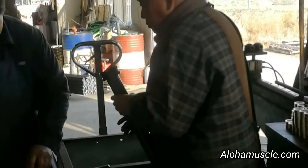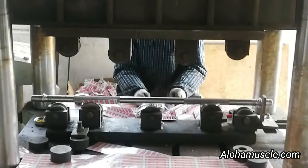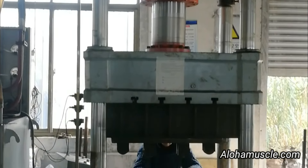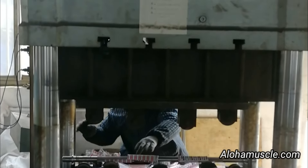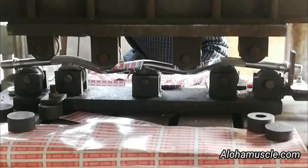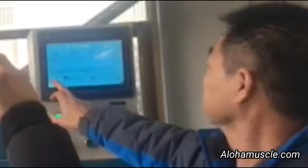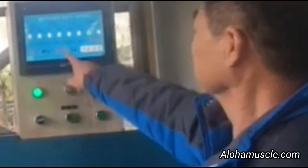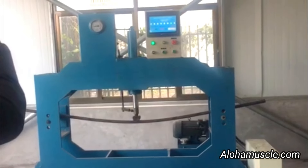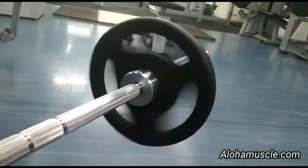All right, let's go. So, let's go. Oh, my God.